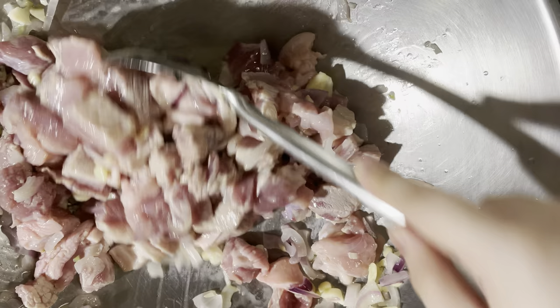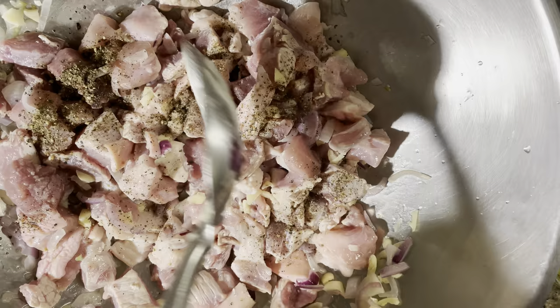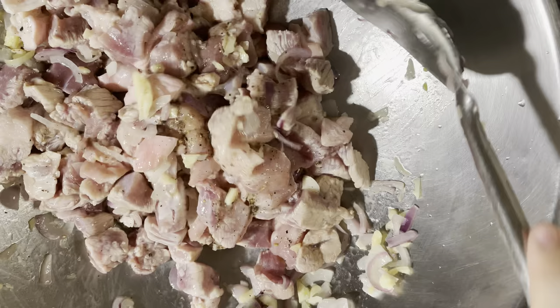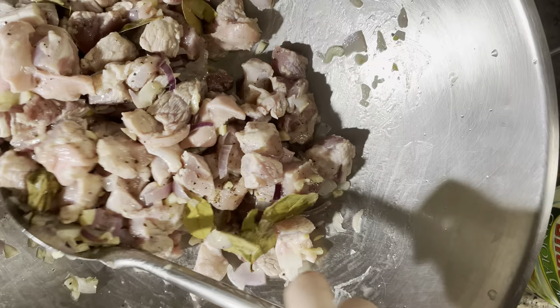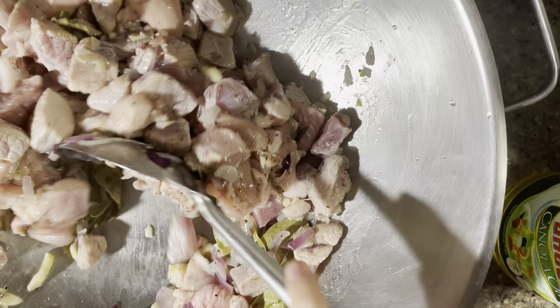Ang next naman na ilalagay natin is yung pepper or yung pamintho. Yung ingredients nito, ilalagay namin sa description box yung exact measurement. Haluin lang natin siya para mahalo ng maayos yung pepper at kumalat sa lahat ng pork. Then next naman is yung ating dahon ng laurel, isa rin sa rason kung bakit sumasarap yung niluluto natin.